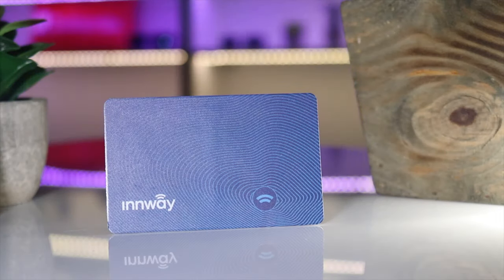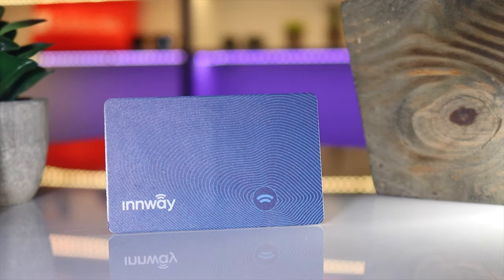One thing that is missing in the app is some type of community feature, so if you lose your Inway Card outside Bluetooth range you could ask the community to help find it. Hopefully they'll add that in the near future. They say the range can go up to 100 feet, but in real-life situations walls, electronics, Wi-Fi, and cell reception all affect range, so you're probably not going to get the full 100 feet.